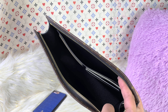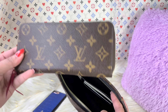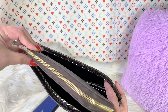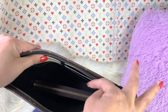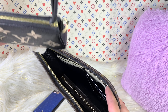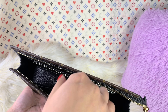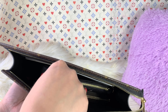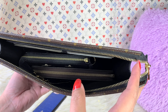Let me just try to put in a full-size wallet. This is a full-size Clemence wallet — it fits perfectly with no problem at all. Let me try to put in a mini pochette. Usually with a mini pochette, I always try to angle it this way, which gives you a lot more room, though it's hard to access your stuff.